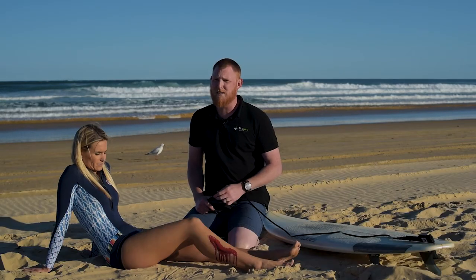Major injuries in the surf like shark attack, boat propeller injuries, major fin lacerations and big wipeouts can all cause major bleeding — and that's where the Omni-Tourniquet leash comes in.